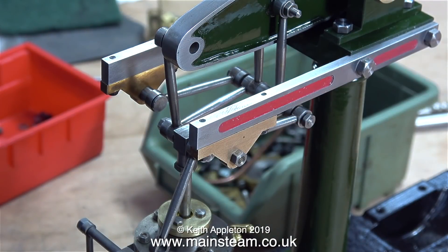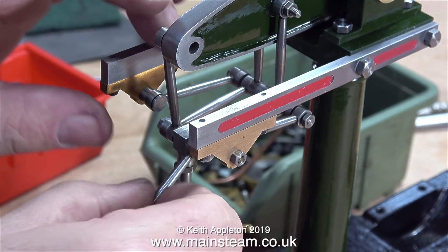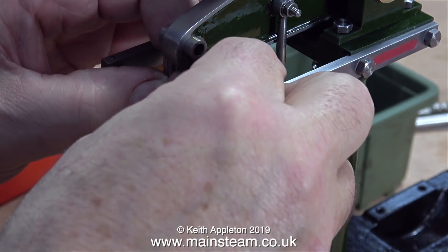Whoever built this engine in the first place made a good job of the Watt's parallel motion — it's very well made and the motion pins are a very good fit. However, I'm about to come across a problem that I've been aware of all the way along.